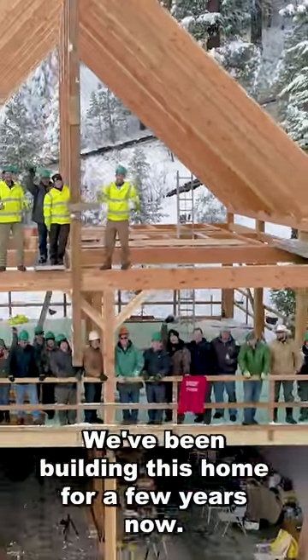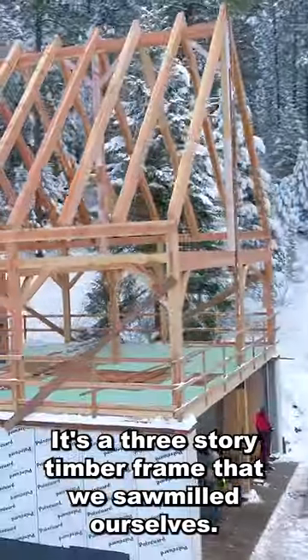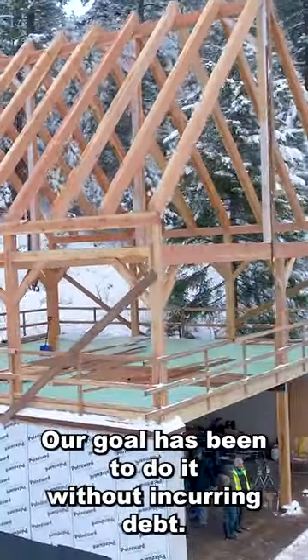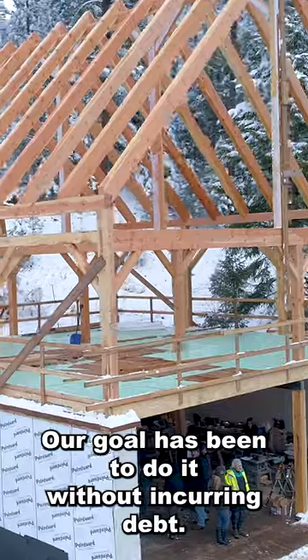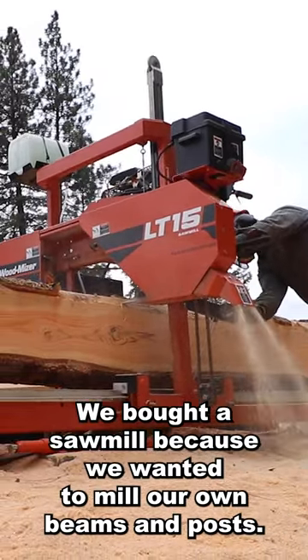We've been building this home for a few years now. It's a three-story timber frame that we sawmilled ourselves. Our goal has been to do it without incurring debt. We bought a sawmill because we wanted to mill our own beams and posts.